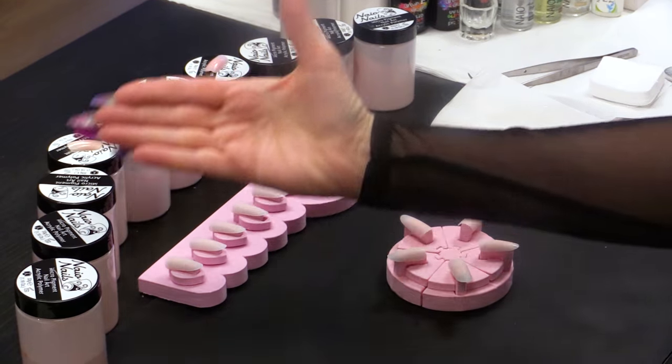Hi, I'm Kirsty Meakin from Naio Nails. In this video, I'm gonna show you our collection of pinks that you use on the nail bed.